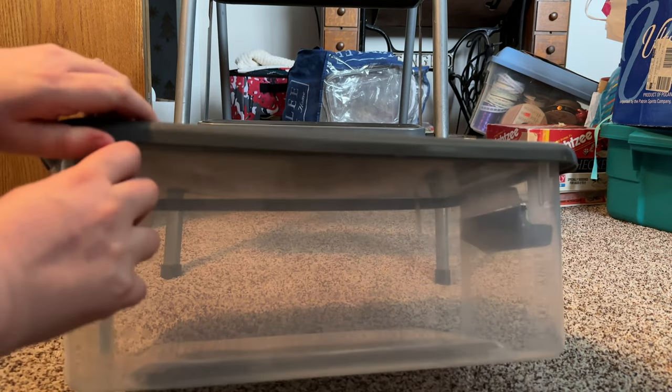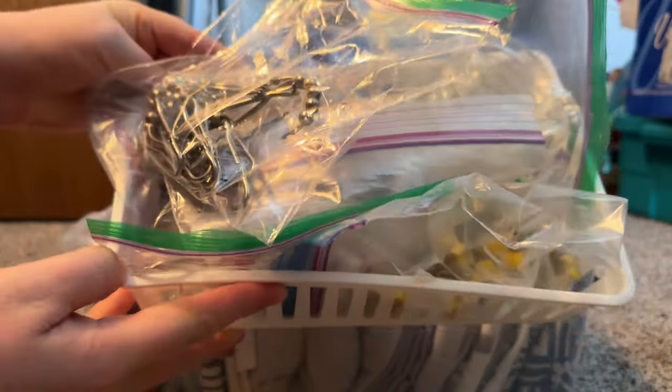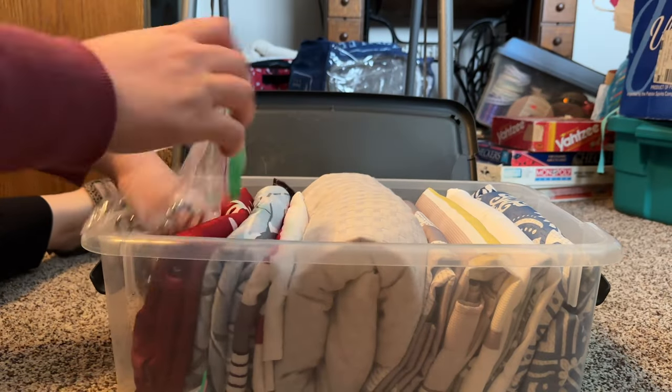Here I'm just sorting out her various shower curtains and hooks. She likes to change the curtain out periodically, and this way all the items can be together in one place.